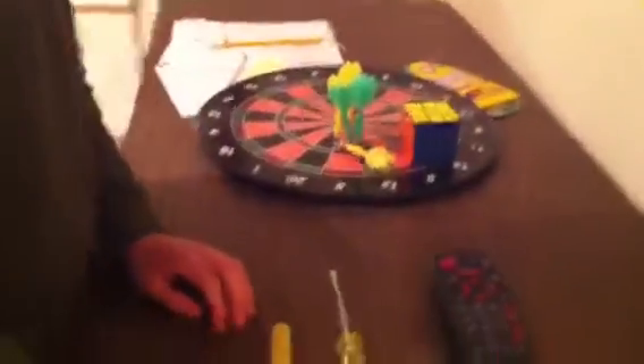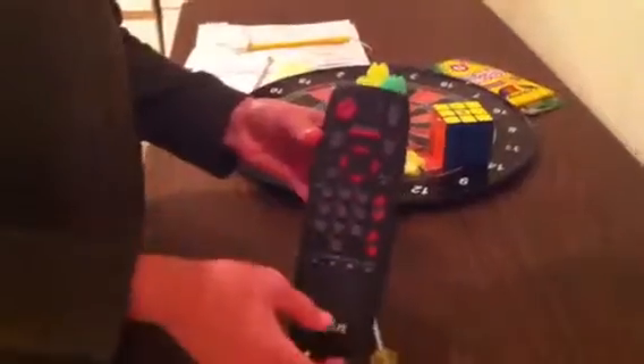Hi YouTubers! This is Simon here and I'm going to show you today how to get an IR LED out of a remote control. This has many application uses such as projects.